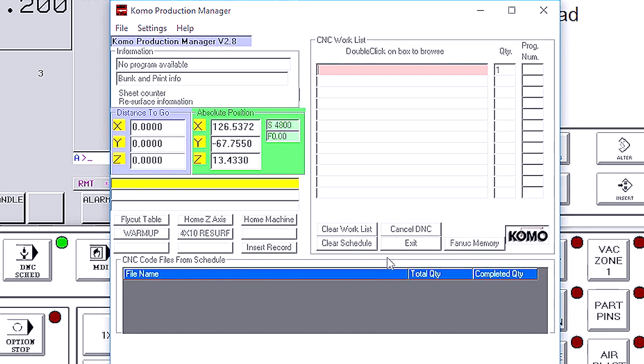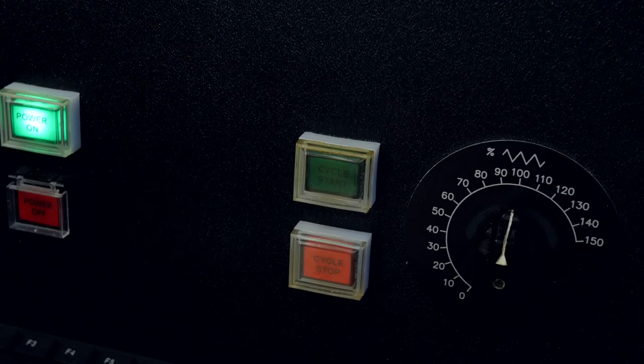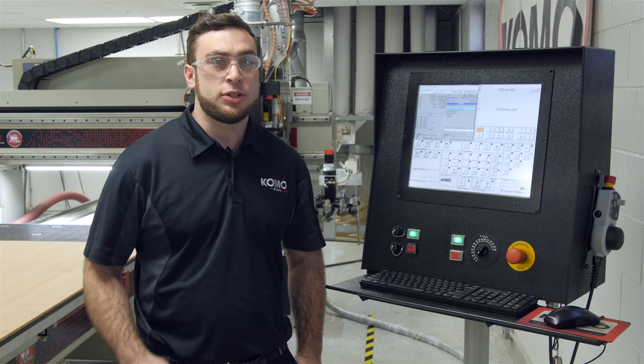When COMO KPM comes back up, we'll notice we have a warm-up button here. Press this, then press OK to insert warm-up.txt, and now we're ready to run. Press Cycle Start and the spindle warm-up will begin. Once the spindle warm-up program is running, it's going to run five different speeds at one minute apiece.